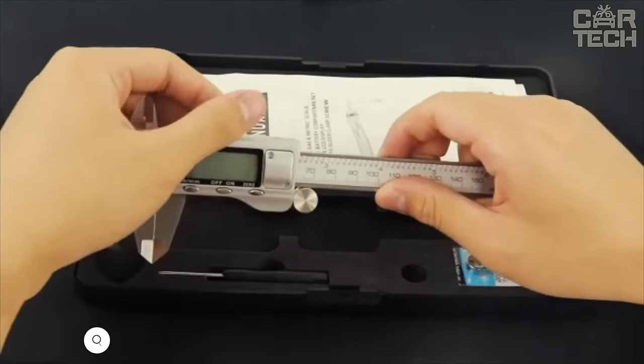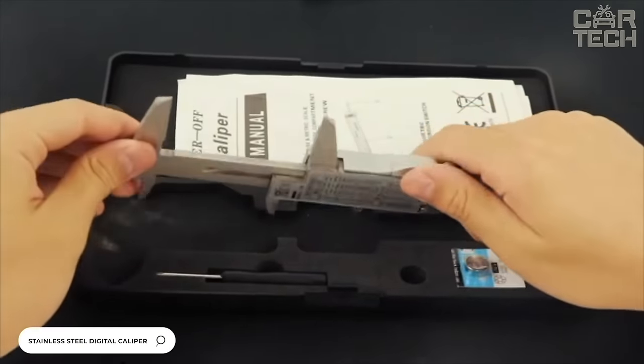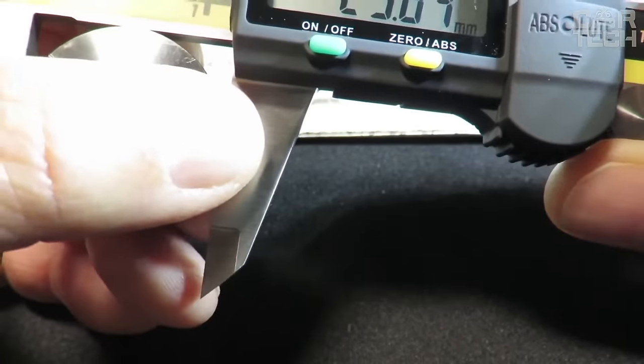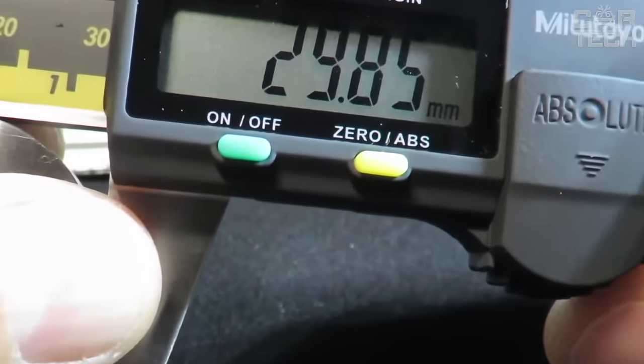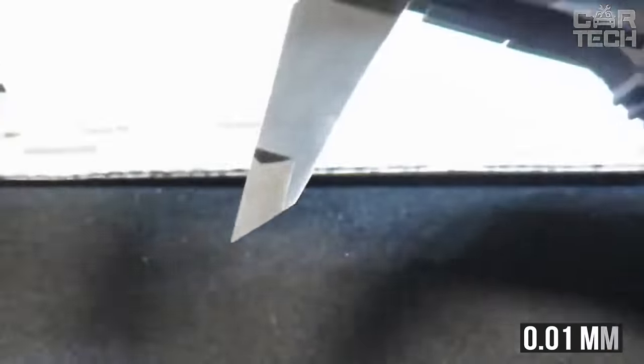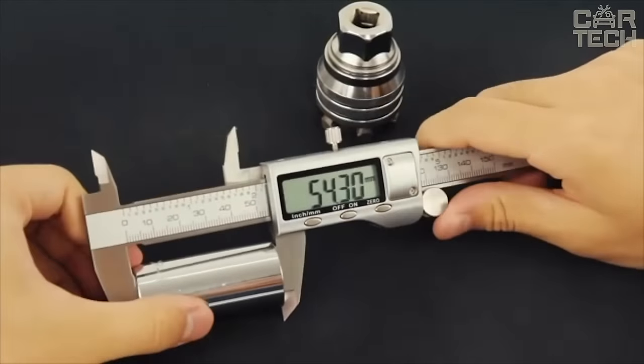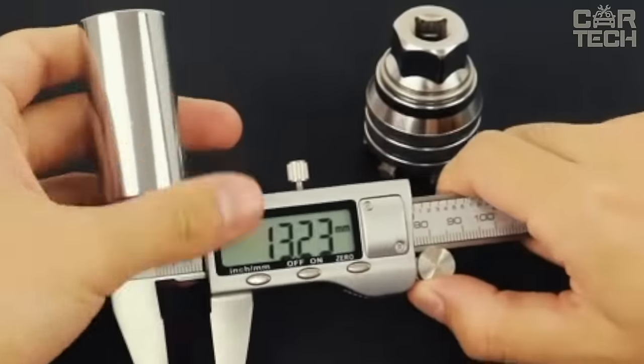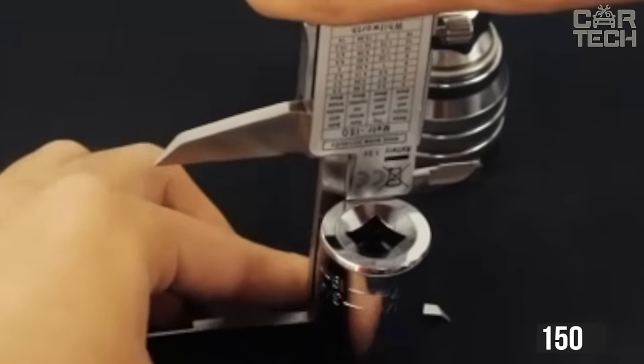Excellent electronic caliper made of stainless steel. It can be used to easily measure the required readings — outside or inside dimensions as well as depth — with an accuracy of 0.01 millimeters. The adjustable screw provides the necessary tension for optimal movement as well as locking of the caliper. The maximum dimension to be measured is 150 millimeters.